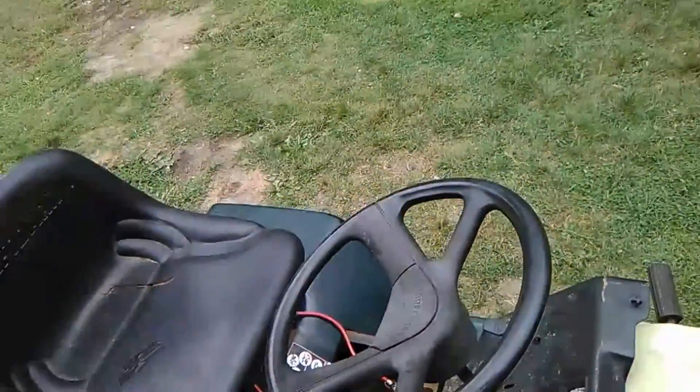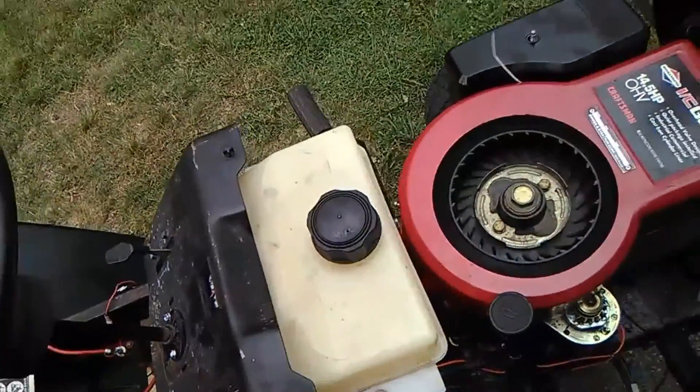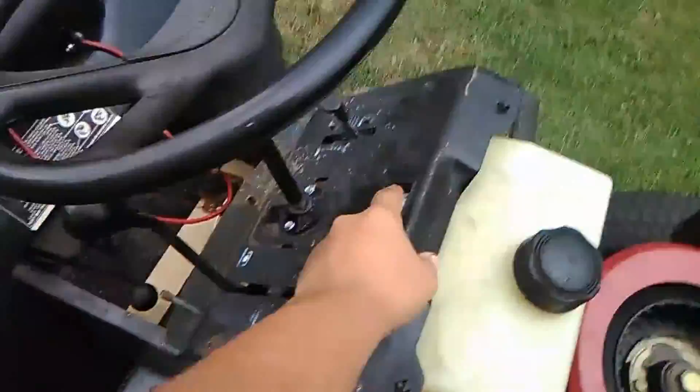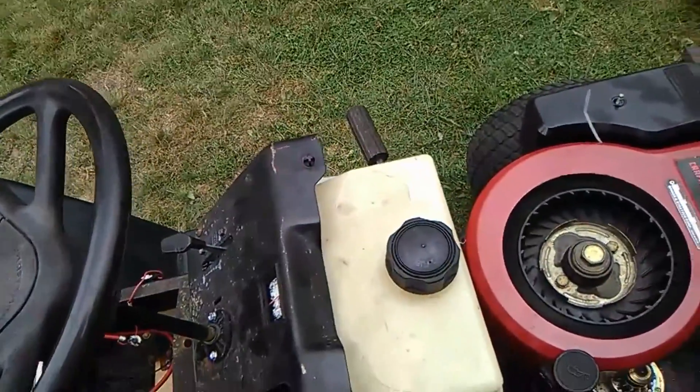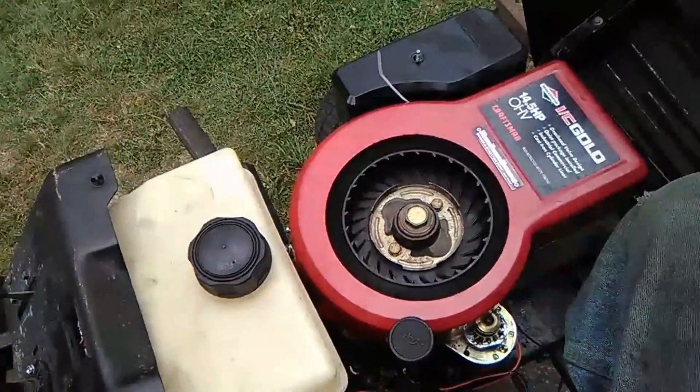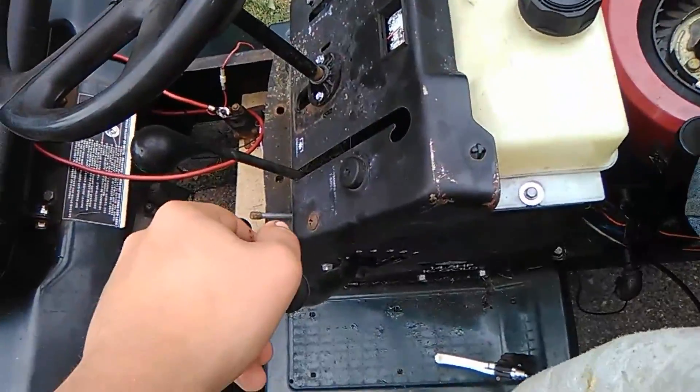That seat is very comfy. The battery meter needs a fuse replaced, so I'll probably end up doing that in the near future.